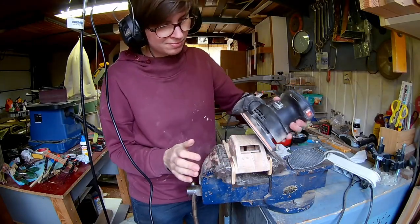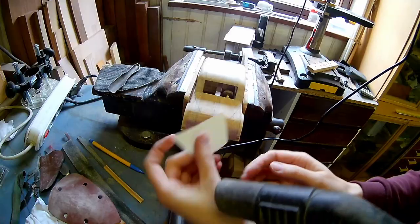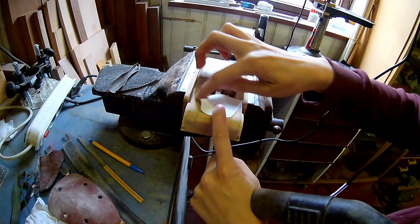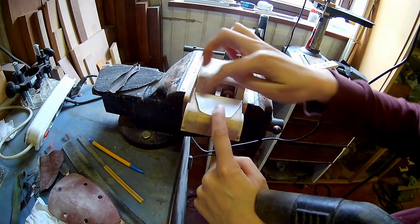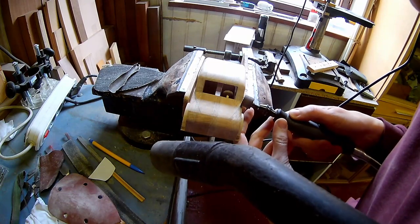Some more sanding! Now it's time to shape the bonnet of the car. I'm using the Dremel for this. The flexible shaft comes in really handy for doing this.